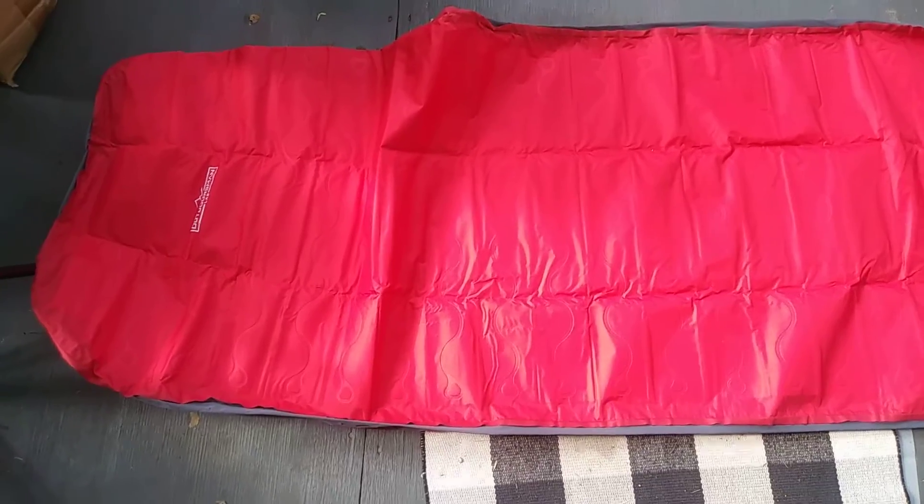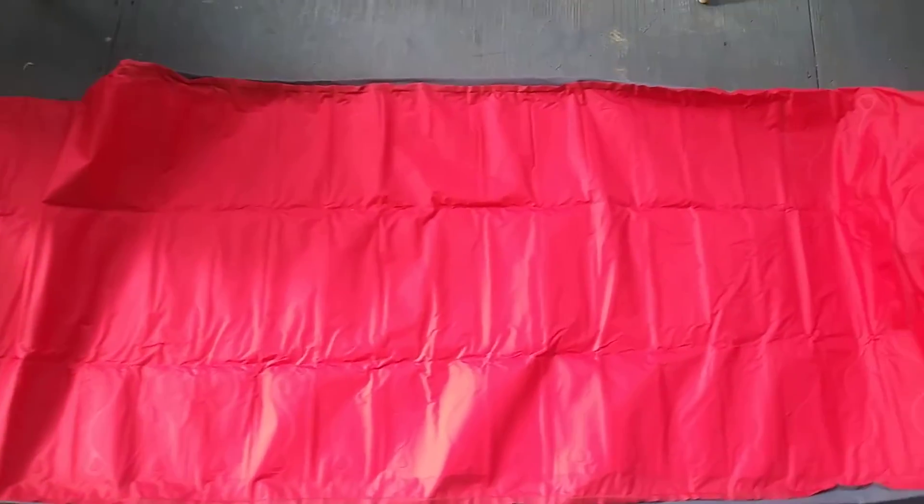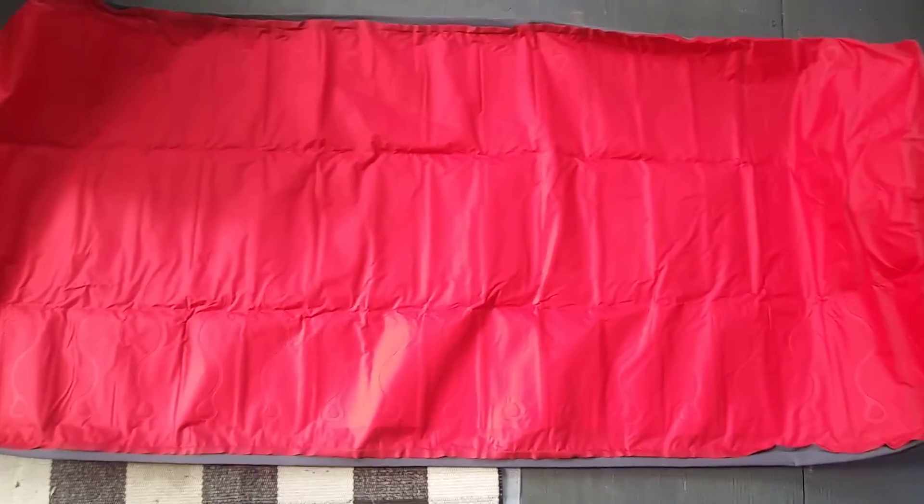Let's go ahead and get it unrolled. There it is unrolled. Really nice size. Going to go ahead and get it inflated.